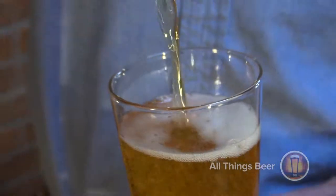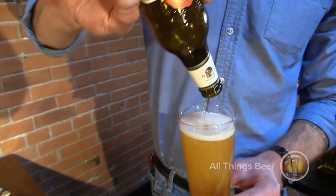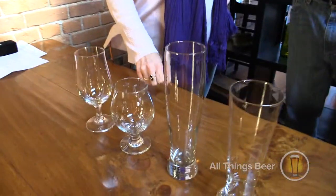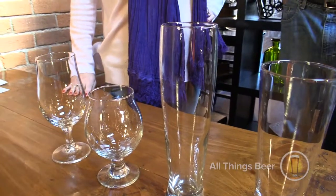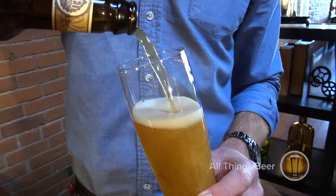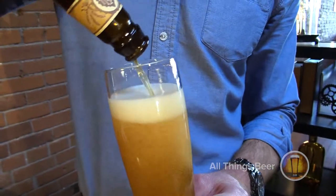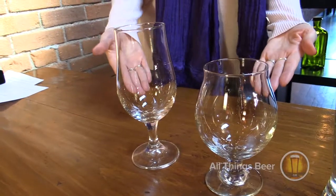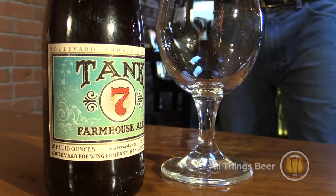you highlight the color, and the beautiful white foamy head. What type of glass is this? That would be a wheat glass. Once again, you really want to highlight the color, and especially with wheat — wheat has certain proteins that create a rich, foamy, dense head. So whenever you have a wheat glass, you really want to highlight that thick rich head.